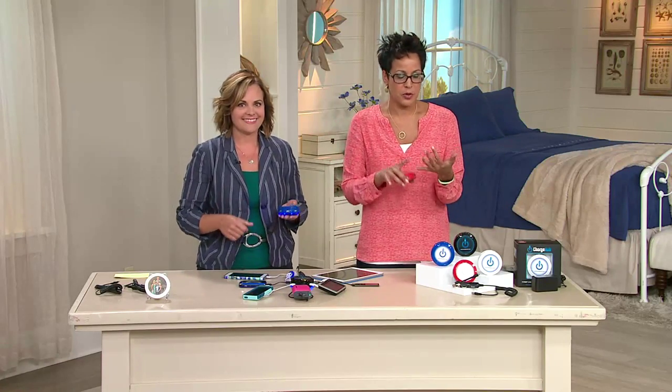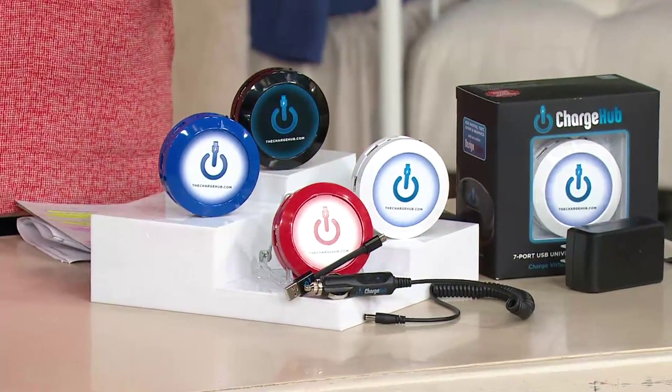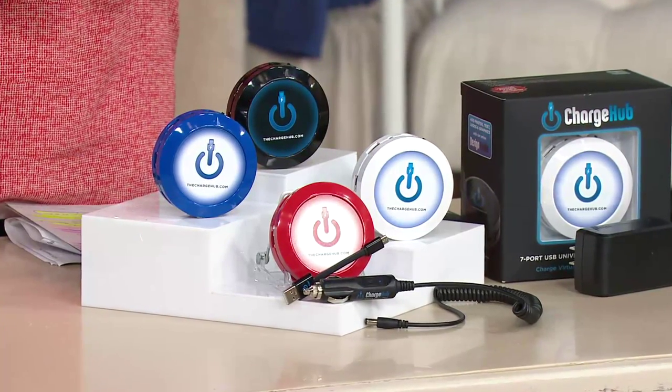Think about it: your phone, your tablet, your camera, your MP3 player, your portable power, your portable speakers — all charging at once.